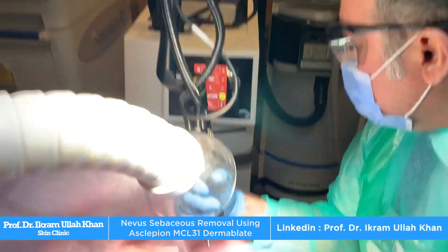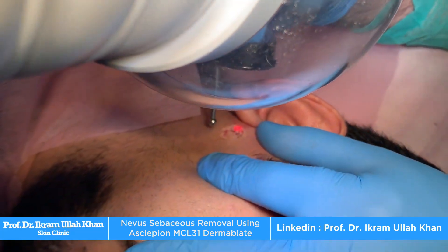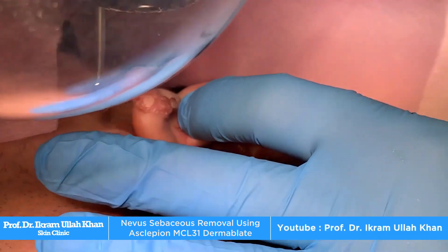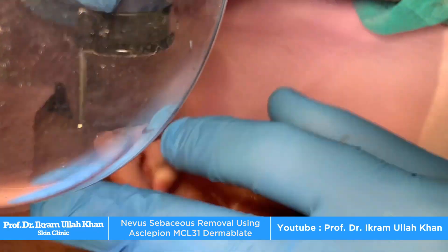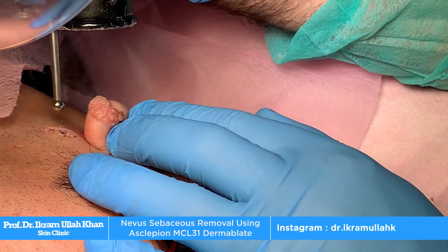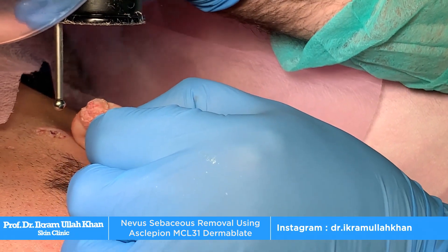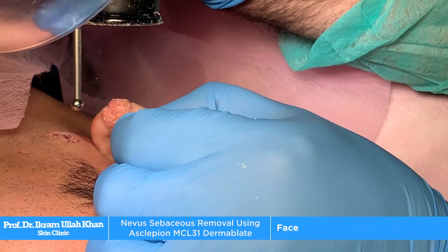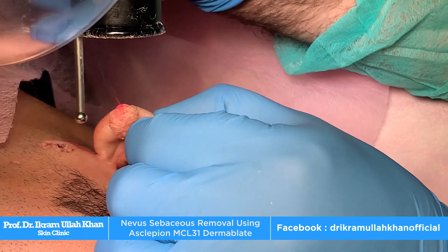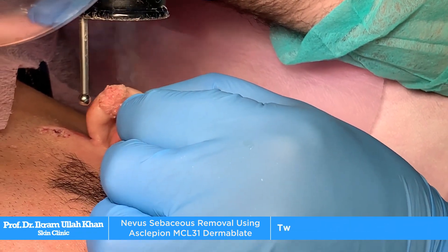It is called MCL31 Dermablate. Basically, we need to use the wavelength of this. We use a high pulse rate. It is good to use the pulse rate to reduce bleeding — I do not need the bleeding. I am treating the Nevus Sebaceous using this, the same as using blades. But when you do it with blades, the bleeding will be much more, so if it is bleeding, you will not see a thing.